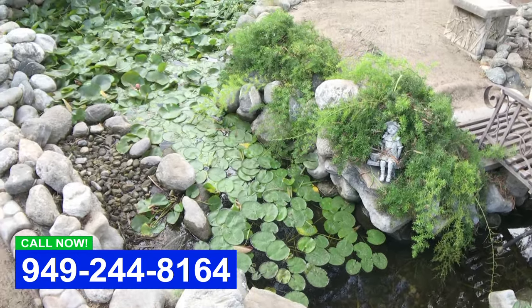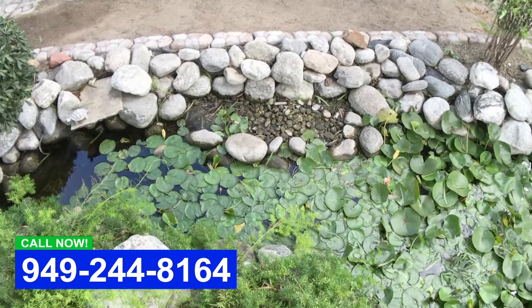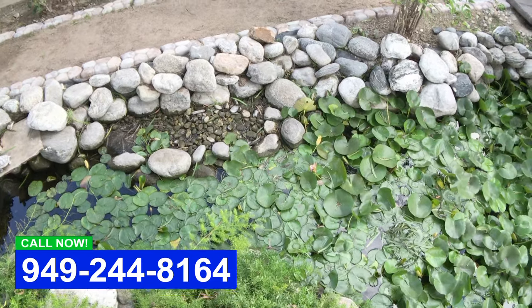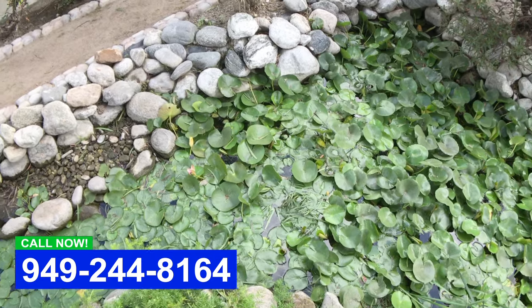We're gonna pull out all the foliage and just start over. We'll probably have to put in some new gravel. We're gonna be putting the fish in a hospital tank while we're doing this.